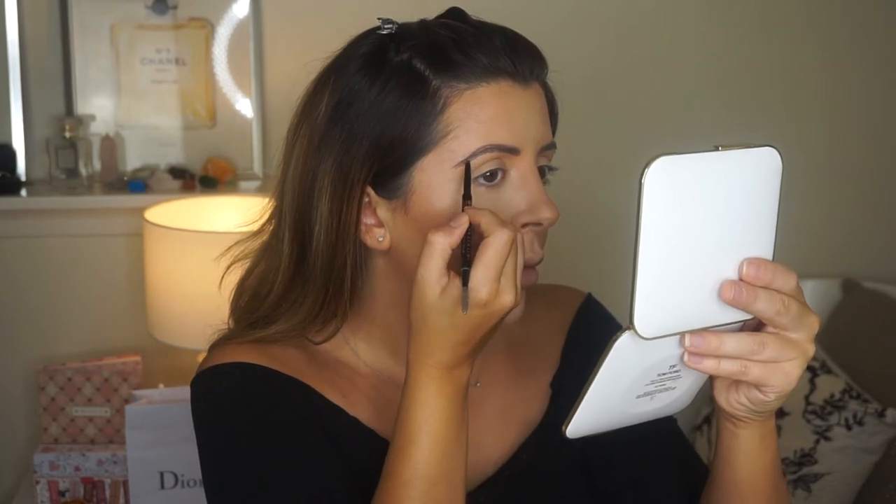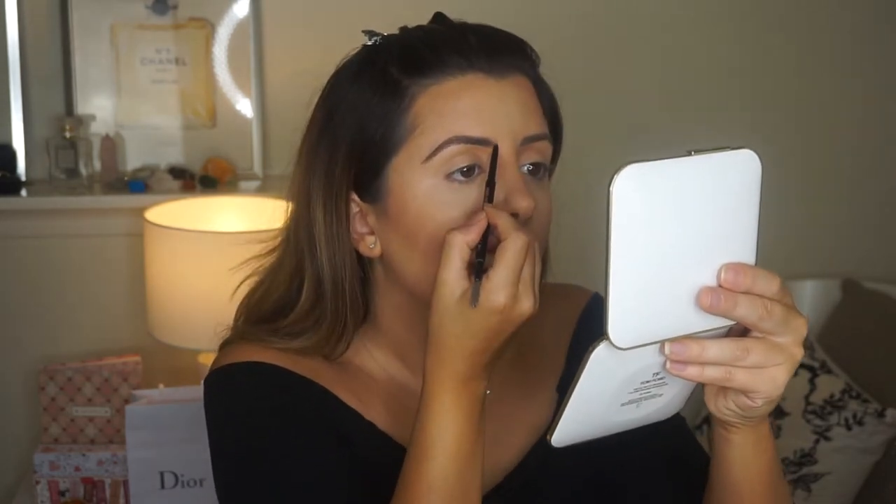Anastasia Dark Brown Brow is of course my all-time favourite. I want to try my best to stick to one palette so that it's a little bit easier for you guys to recreate at home.